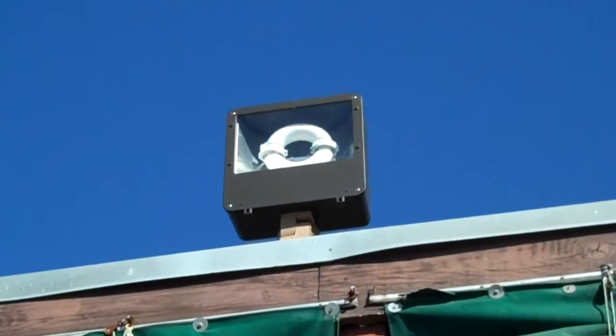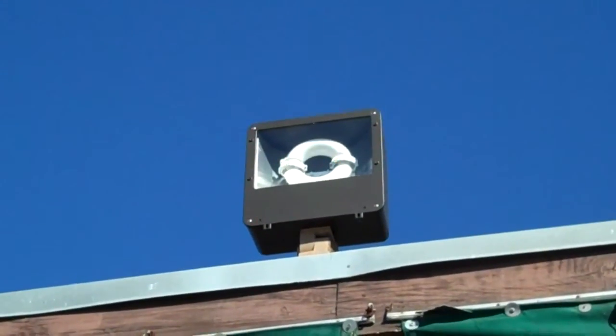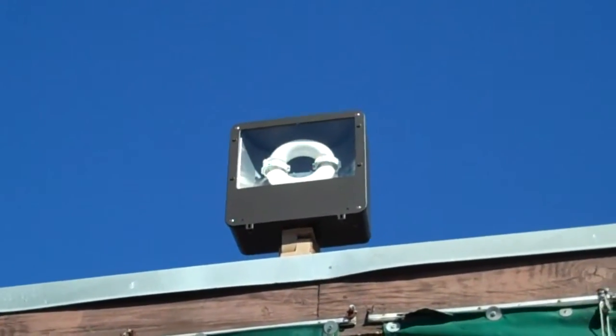This is a 40-watt induction floodlight, and you can see the induction bands going around the edges of the donut there.